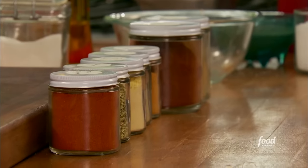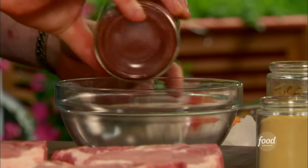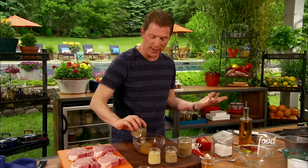We're going to take some of that, mix it up, and create our own spice rub. These are things that you're going to find in your pantry. This is something you can use for pork, for beef, for lamb, for fish, for chicken. You want to make a good amount of this so you can make it once and then you'll always have it.